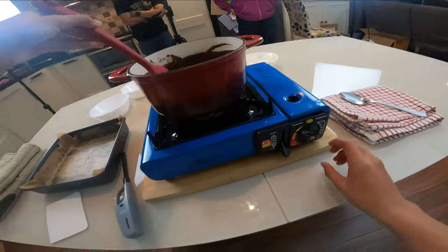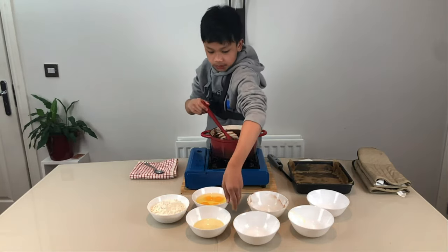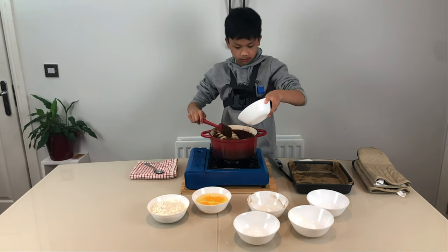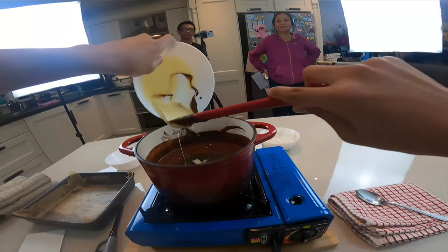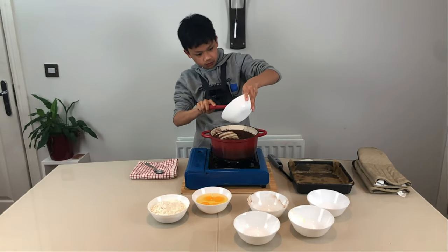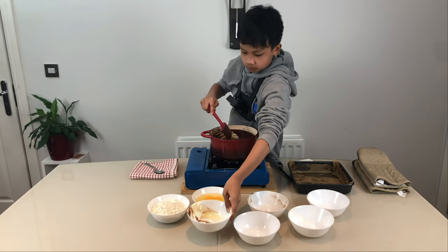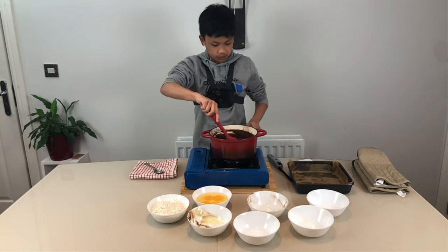Now that this is all mixed up, we're going to turn off our heat and we're going to add the condensed milk. Add it in and keep mixing.